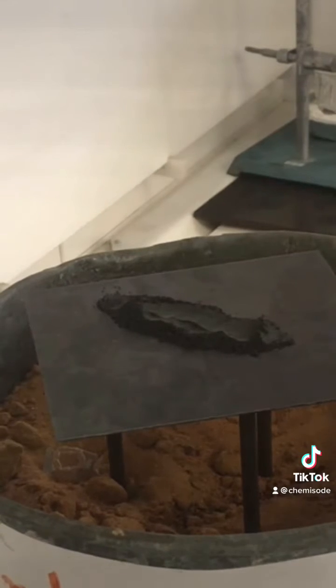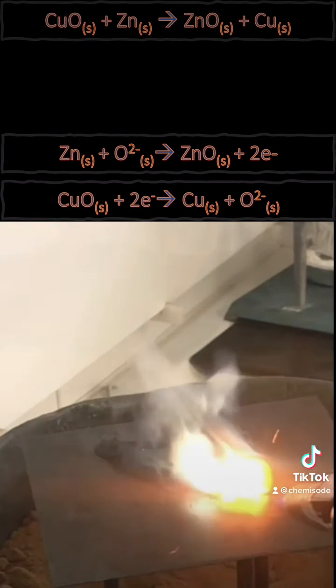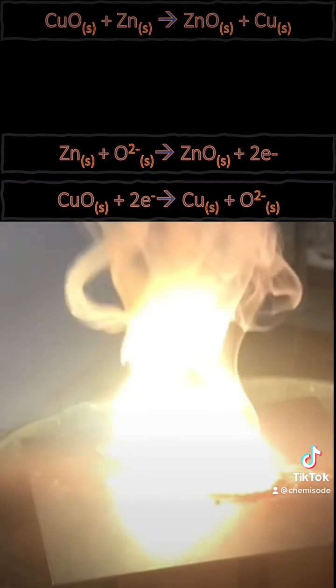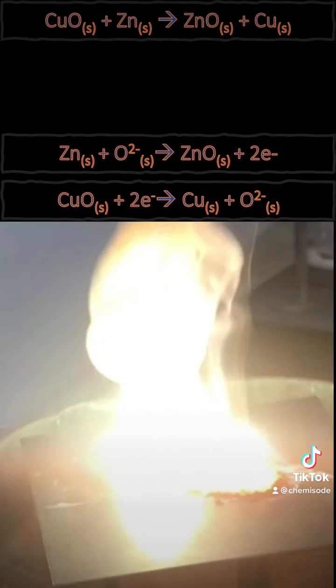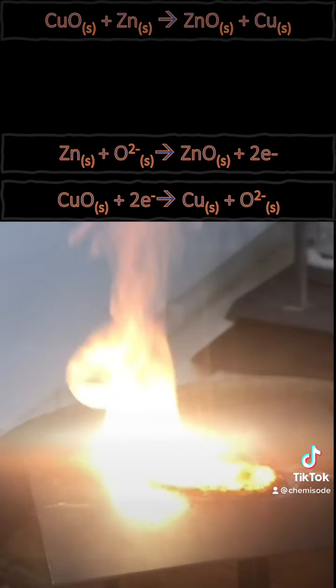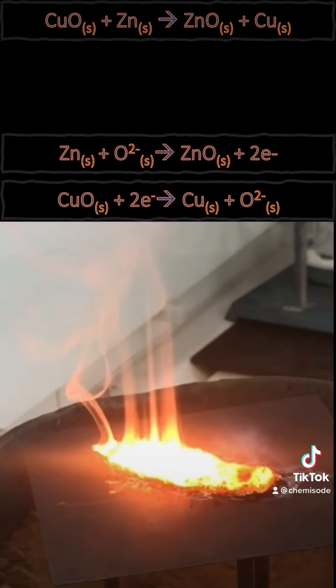We'll replay this in slow motion so we can look at what's actually happening here. In this reaction, zinc is being oxidized and it's losing two electrons. Our copper oxide is being reduced and gaining two electrons. The zinc oxide forms a coating on the outside, and our copper is a solid, pure copper.